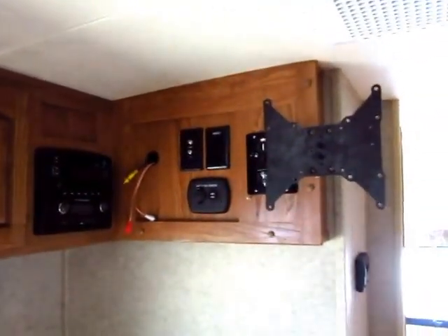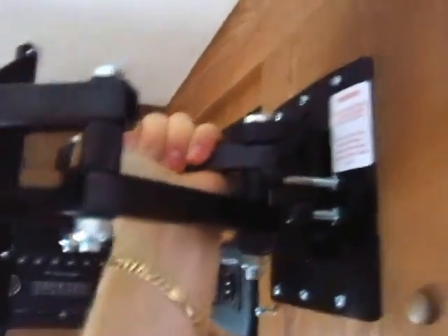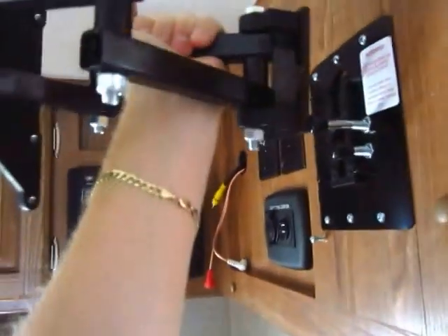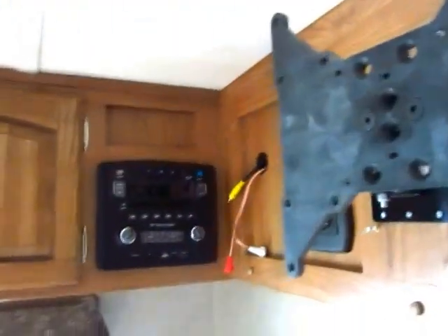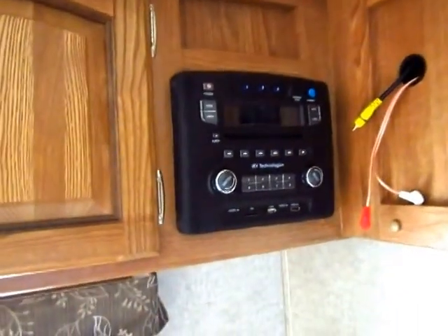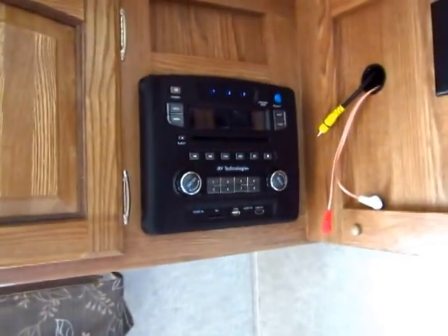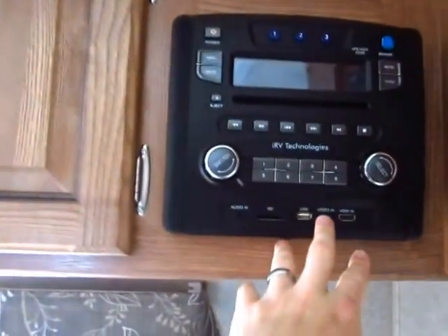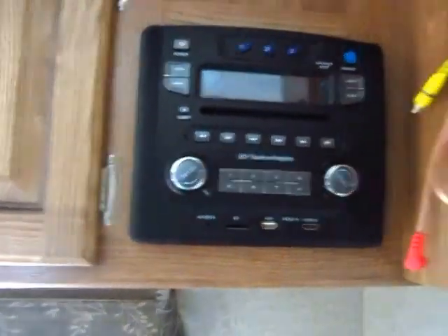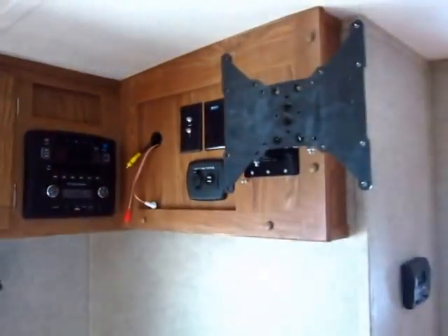The TV has already been stowed in the box — it does come included. This is the swing arm I mentioned, and it can turn to face anywhere in the living room. If you want to take it outside, it just lifts right off and mounts back into the matching slot outside. The stereo is all-in-one: AM, FM, CD, DVD, and Bluetooth enabled so you can sync your phone wirelessly. In the 2015 and a half, the new stereo also has a video input and an HDMI input, so you can plug in extra video devices and watch on your camper's TV.